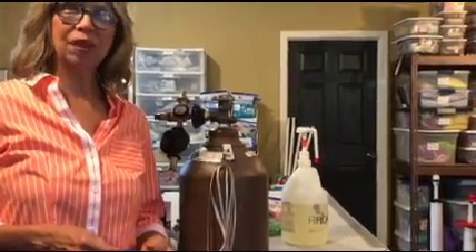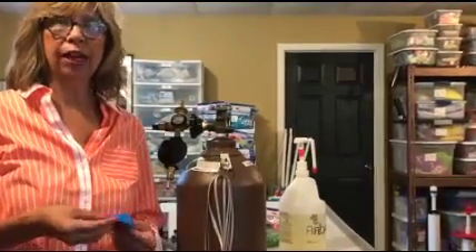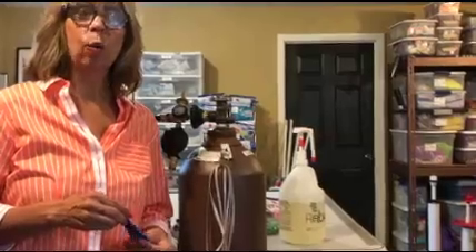Hi guys, it's Peggy Williams with ENR Sales. I'm in my workshop again to show you how to inflate a latex balloon. Not only am I going to show you how to inflate a latex balloon, but how to tie it quickly.